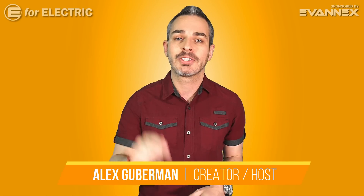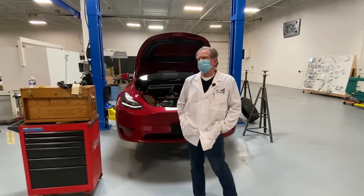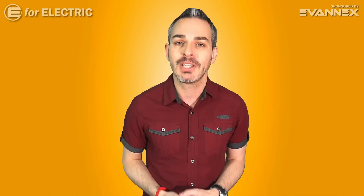Sandy Munro has finished the teardown of his Tesla Model Y and he's going to be here in just one second to tell us the top five improvements that he saw Tesla made for the Model Y over the Model 3. But we're also going to talk about a couple of fun things that I'm sure you've noticed in some of his videos, and we're going to do it all right now.